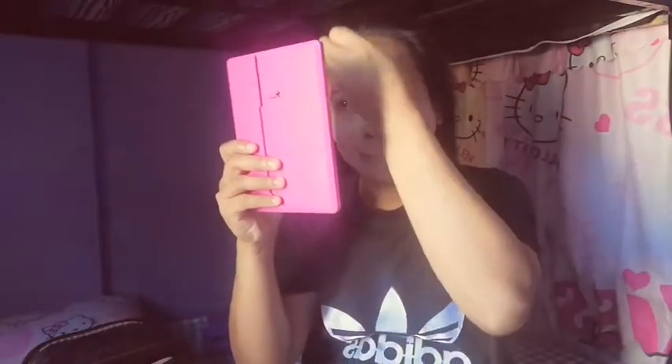Pag okay na yung ating moisturizer, pwede na nating isunod yung ating foundation. Syempre meron tayo yung foundation na kakulay ng balat natin. I-dab-dab-dab lang natin siya, and of course alam ninyo na ang gagawin pagkatapos — blending is the key. Sobrang dami nilagay, pero kailangan madami para hindi siya ganun-kaura. Tapos naka-facial pa siya, at mainit pa sa labas — sigurado lapot na lapot yan mamaya.